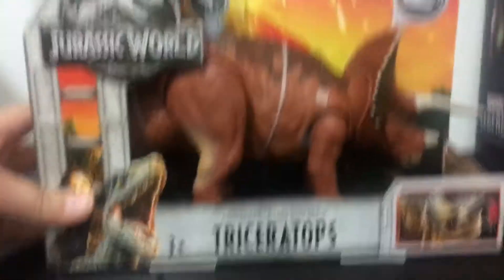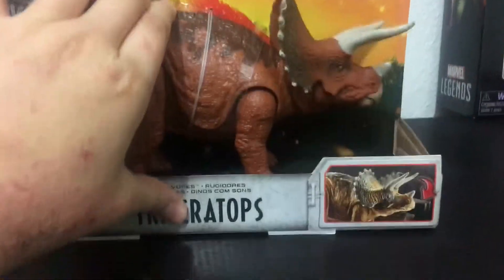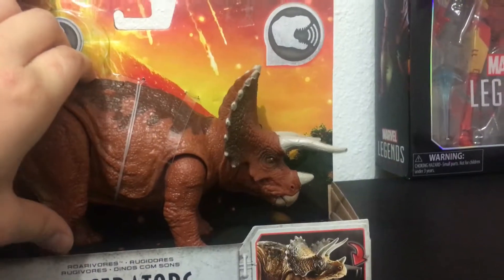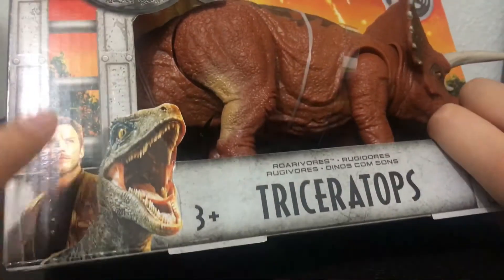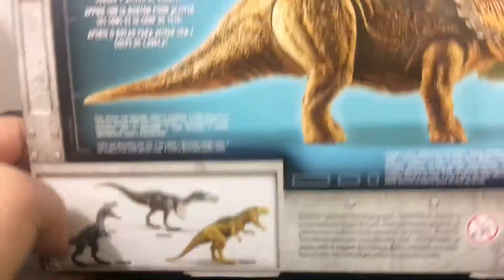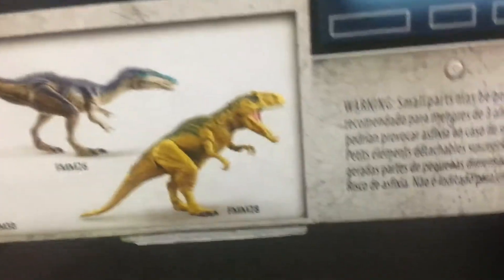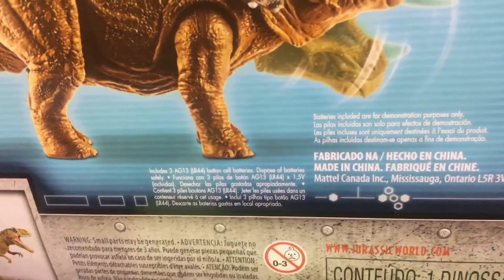I got the Triceratops. The packaging is like a cage and says 'press me.' It's called Triceratops, has a slot in the cage, and includes actor Owen and Velociraptor Blue. It's made by Mattel and has a hammer and push button for sound and head ramming action. These other ones — the Baryonyx and others — also came with batteries included.